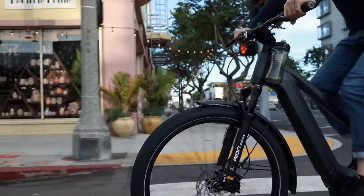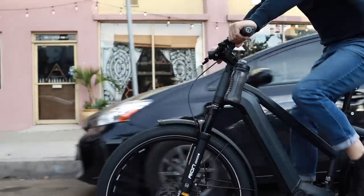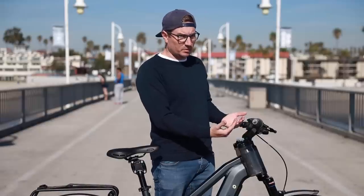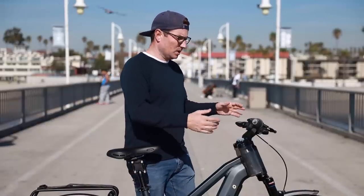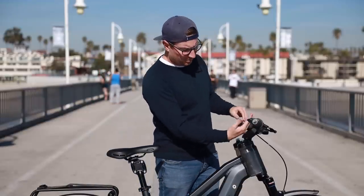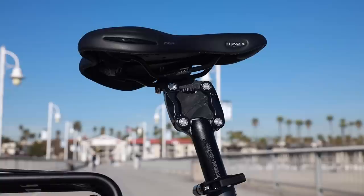This new stem really gives you a lot of flexibility. You can have it in kind of the slammed-down position, giving you a pretty sporty ride position, or you can angle it up a little bit more — kind of more moderate, not completely forward but slightly upright. You can pull it back even further to have a really relaxed upright positioning on the bike.